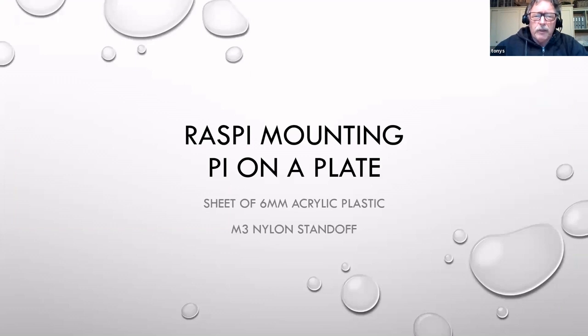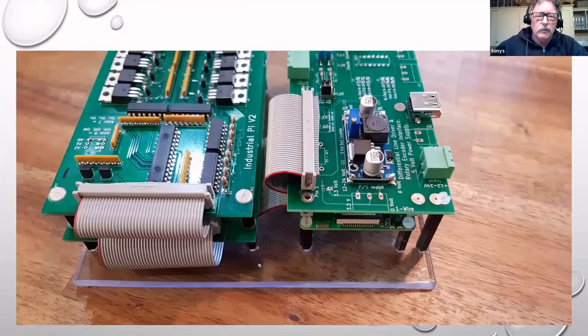The other arrangement I use is mounting them on an acrylic plate. I've done this quite a lot - in fact, probably most of the Pis I've installed in the last couple of years have been on this sort of arrangement. However, to get back into some of these you've got to do a fair bit of dismantling, though I would rarely have to dismantle one of these systems.